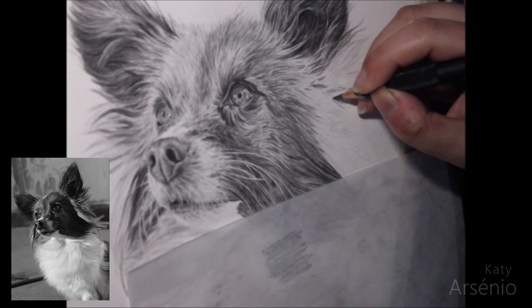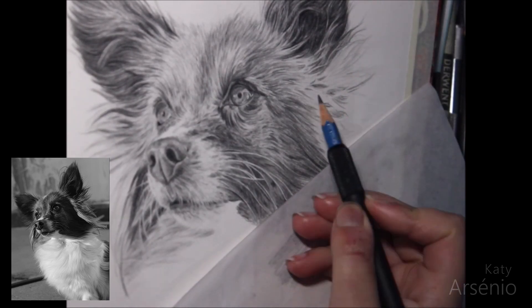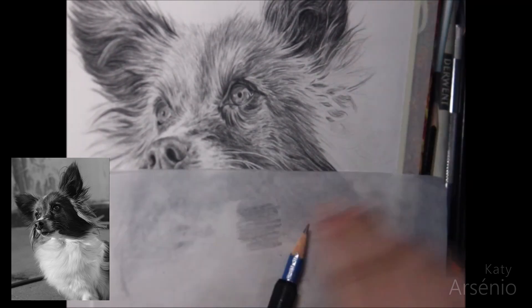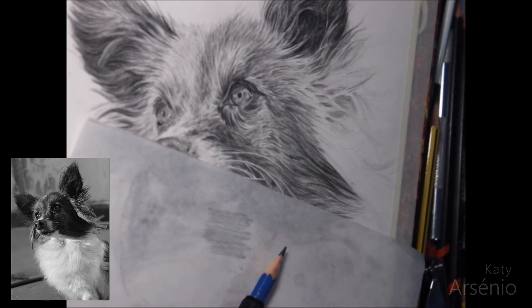If you can't decide between these two mediums, in my opinion it's a matter of how you want your finished piece to look and how long you want to spend working on it. Graphite will take you a long time but you can do fine details with it, and charcoal is faster to work with but cannot achieve the same level of fine detail. It's all a matter of deciding what you want for a specific piece.